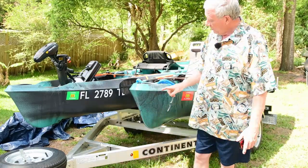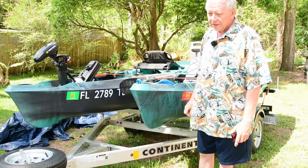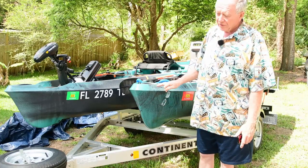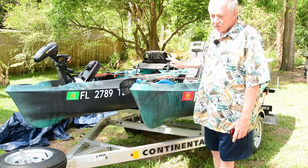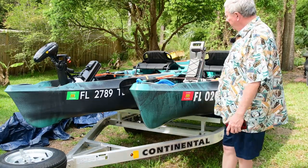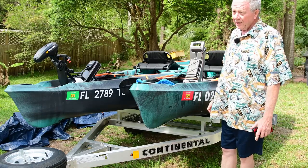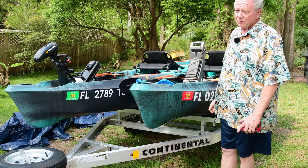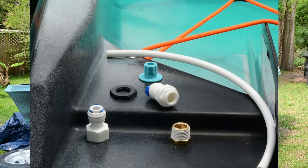If you've got one of the Sportsman series from Old Town, you know that when you're washing it or take a little bit of water over the side, it all drains out the scuppers, which is great. However, if you go back to the cup holders, it just collects water. Today I'm going to show you a kit that you can purchase that will drain that back out.